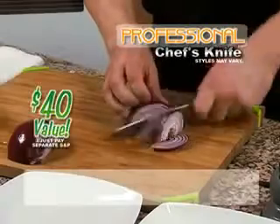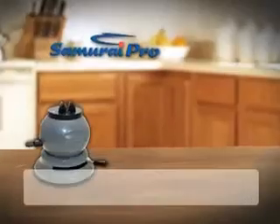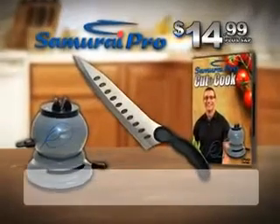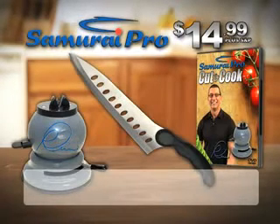You'll also get my Samurai Chef's Knife — perfectly balanced, precision-honed steel — lets you cut like a pro. A $40 value, just pay separate shipping and processing. My name is on the Samurai Pro, so you know it's the best quality sharpener you can use. You get the Samurai Pro, my Cut and Cook DVD, and my Chef's Knife — an incredible value. Call or log on now.